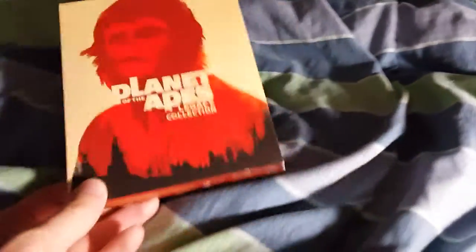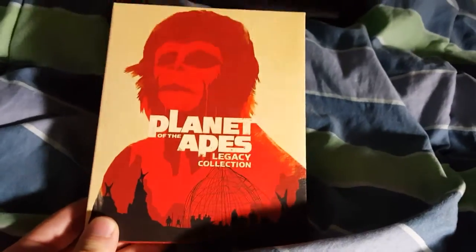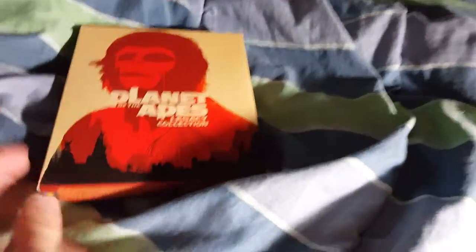Hey guys, Brad here and welcome to another quick unboxing where I'm just gonna cut right to the chase and not talk about all the fucking special features on this — I'm just gonna cut right to the chase and just unbox this for you.